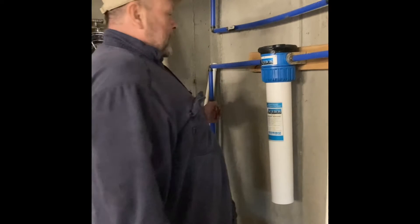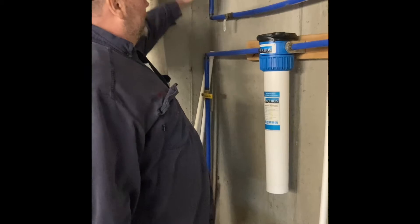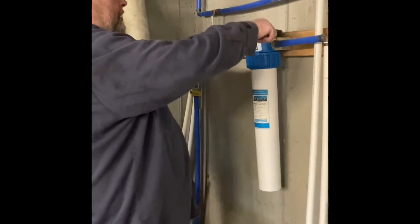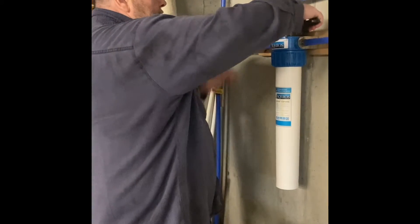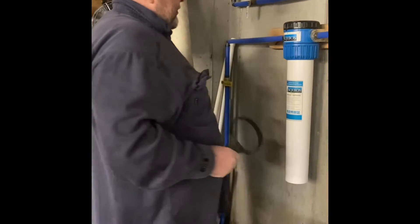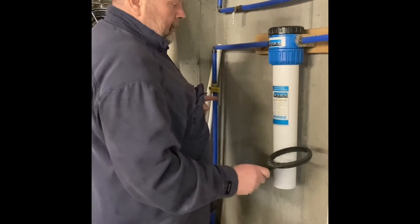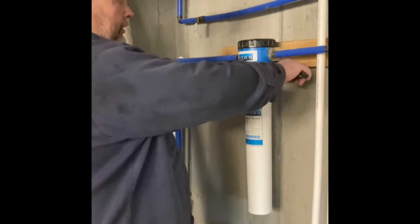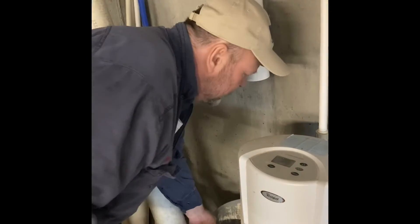I'm gonna change this filter now and Julie's going to video it. I turn off the main water and there's another valve I put in that goes to the main water lines to keep any back flush from coming out. Here's the wrench that comes with it — you can turn this to the off position, but I don't think it matters. You slide the wrench up over here and break it loose, and it'll start leaking. I put a bucket down here to try to catch it.